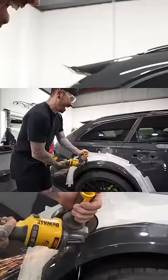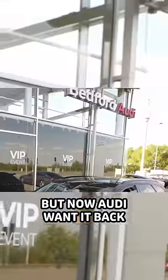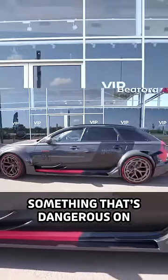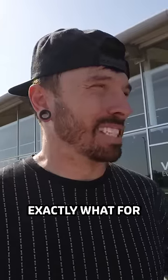I've just finished rebuilding and wide-bodying my Audi RS6, but now Audi want it back, because there's potentially something dangerous on this car. We've been called in, and we need to know exactly what for.